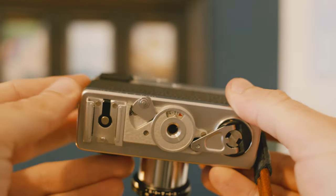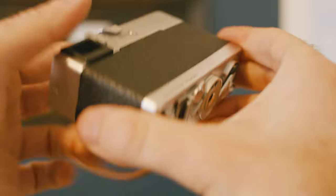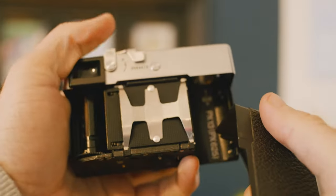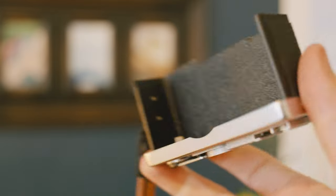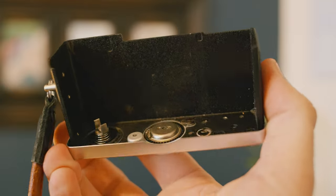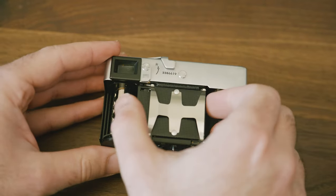The first interesting quirk about how this camera functions is the way you load the film into it. There's a little switch on the bottom that when you flick it, unlocks the entire case of the camera — the entire body. The whole bottom of the camera pulls away from the top of the camera, like so. So that's the little cover and then there's the rest of the camera.